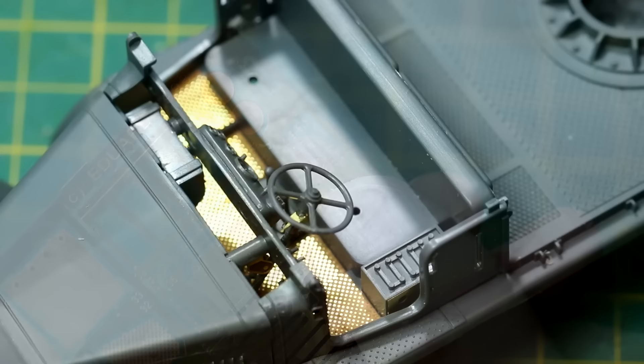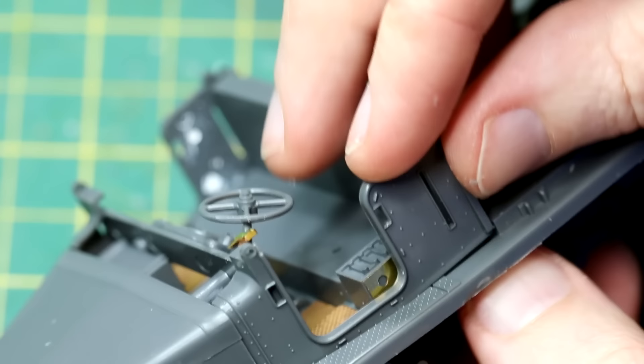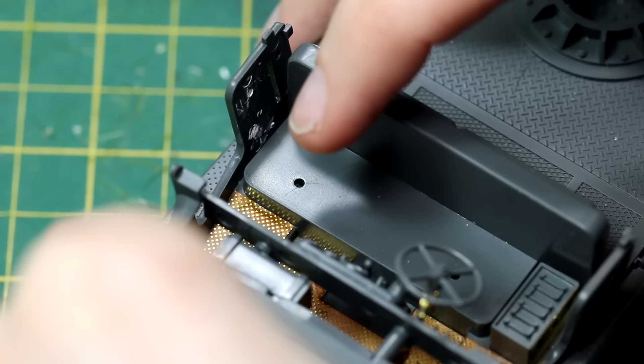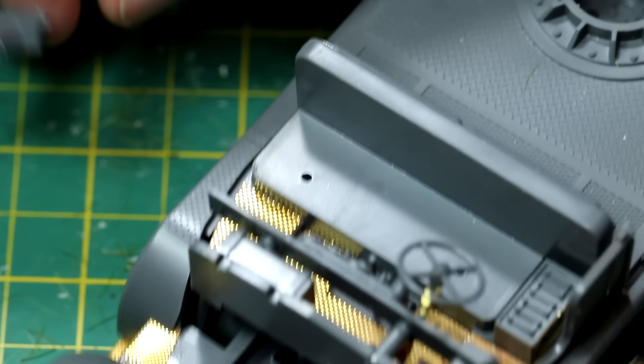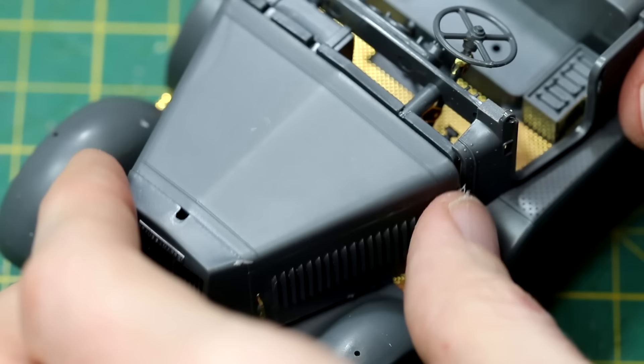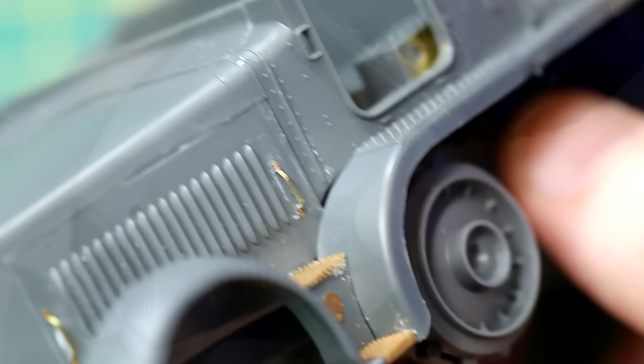Unusually for a Tamiya kit I did have issues fitting the cab and bonnet assembly. I kept finding gaps — if I pushed the rear of the cab down into position, I got a gap at the front where the bonnet joins it. It just didn't quite seem to line up very well and certainly didn't snap into place. Part of the problem was the bonnet piece has lugs that sit in very large holes, so it slides around, which isn't particularly helpful. As you can see, there are clearly a few gaps that needed filling with putty.